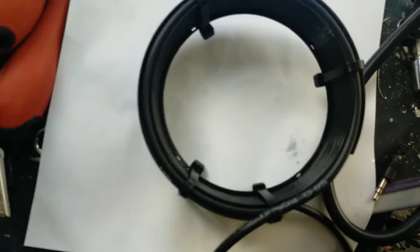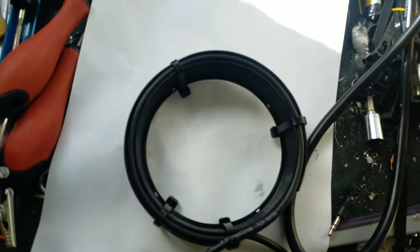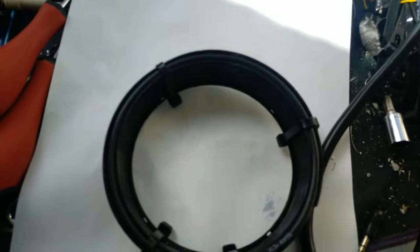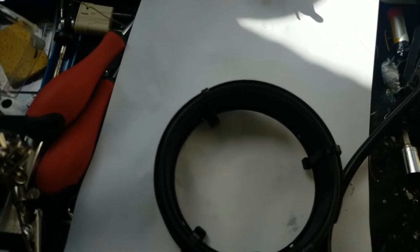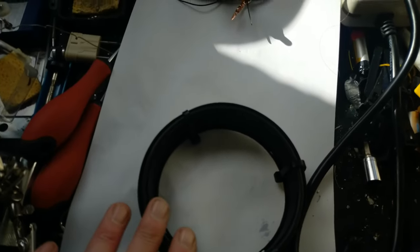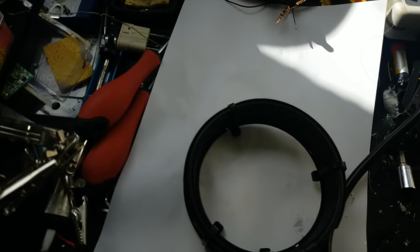I've now got the choke made up — it's five turns onto that. There's quite a lot of cable coming off the other side, and I haven't got a plug on it yet. I don't believe I have any plugs lying around at the moment, which is a bit annoying, so I can't actually immediately test this. The next stage is to waterproof all the joins, so I'm going to do that next.